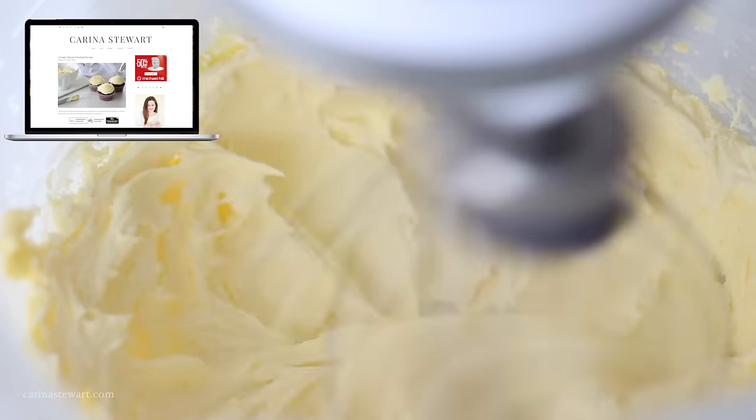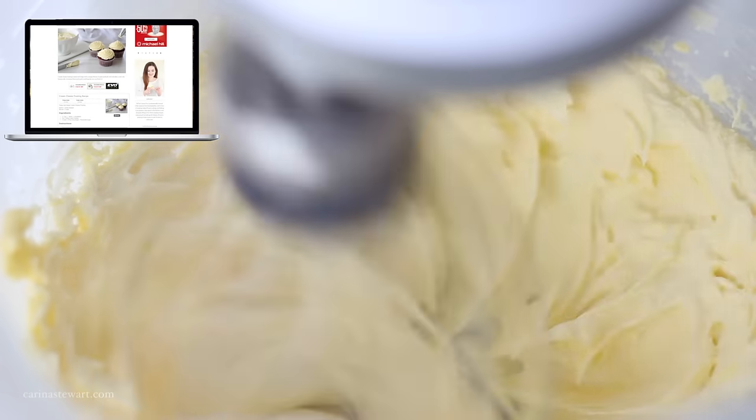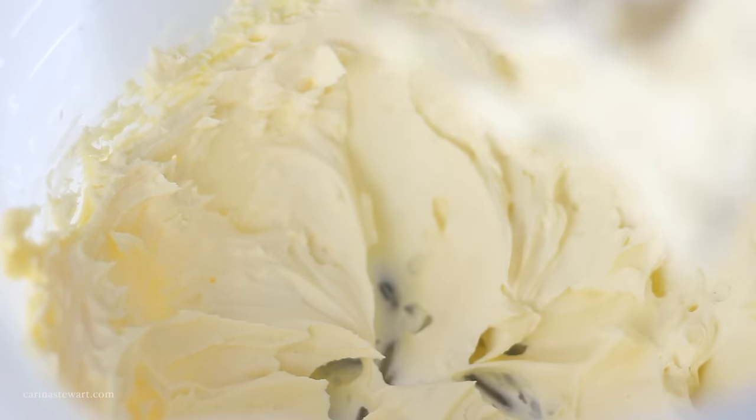If you would like the full recipe for this cream cheese frosting, it will be on my website as well as the full measurements listed in the information box below. Don't forget to subscribe to my channel and take a look at my other frosting recipes.